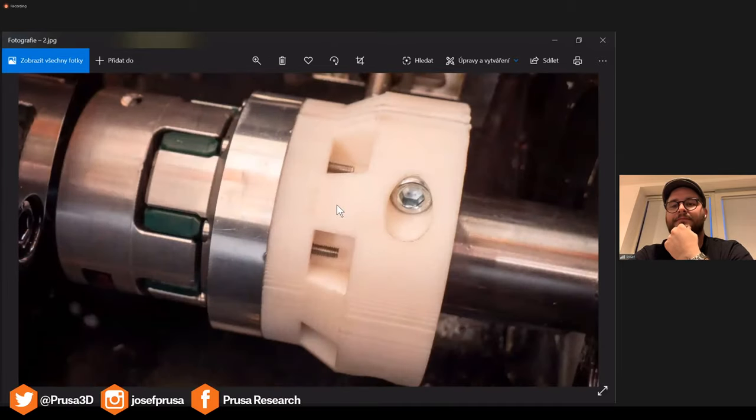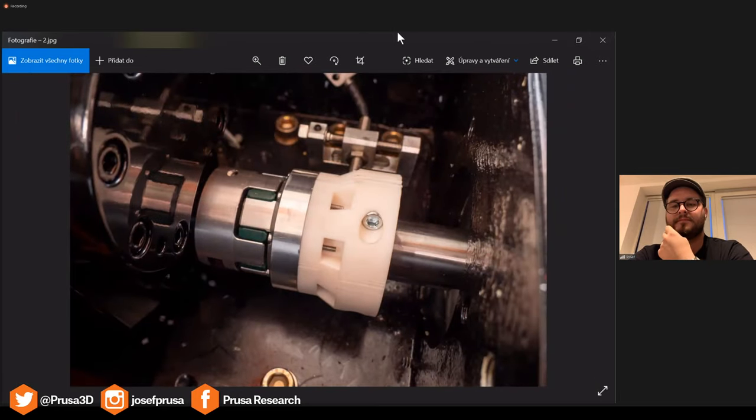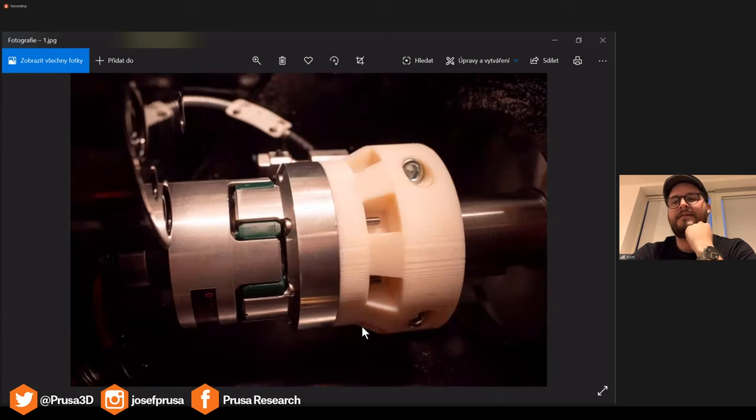The problem with pure PC is that you're not able to print it on our printer. So you have two choices: you can add some additives, or you can mix it together with other materials, and then you're able to print it on our printer. Normal polycarbonate has a lot of cooling issues where it will shrink. The PC Blend has additives in there to make sure that the prints stay nice and flat and stick to your bed. For example, this part is from our compounding line — it's a clutch. During development we had an issue and this part broke, and the new part would only be available in 14 days to three weeks. So we decided to just draw it, print it, and it worked very well.